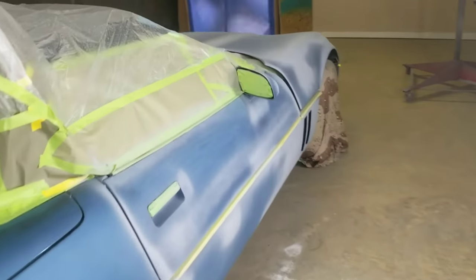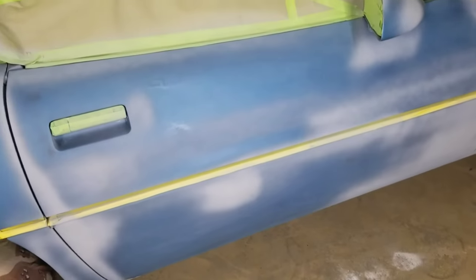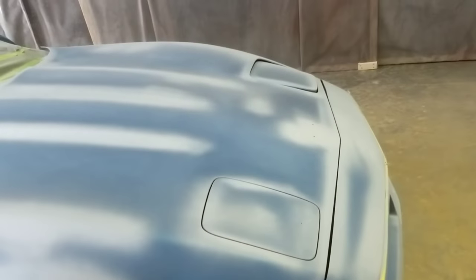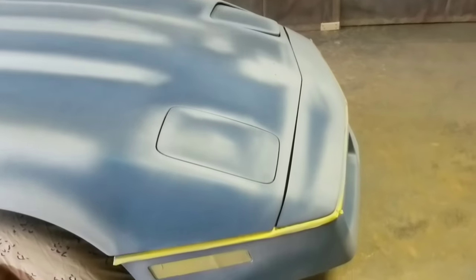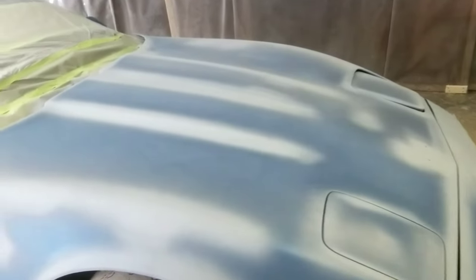Now, here's the part where I have already shot the spot primer, in the areas only where the Bulldog was sprayed. So there we have it over on the hood — everywhere that I have sanded down to that plastic and got some of the Bulldog, that's where we have the primer.